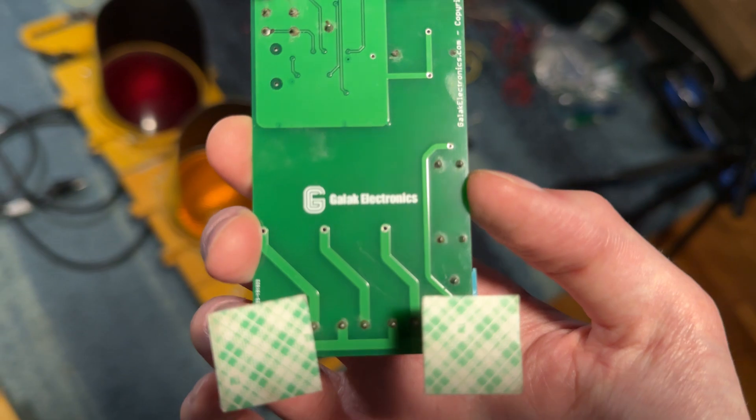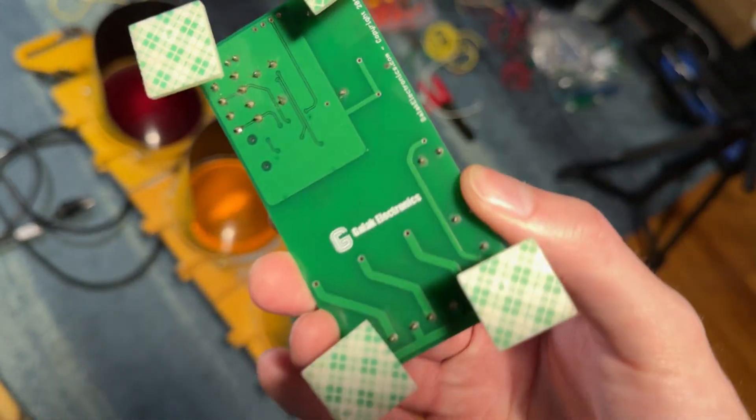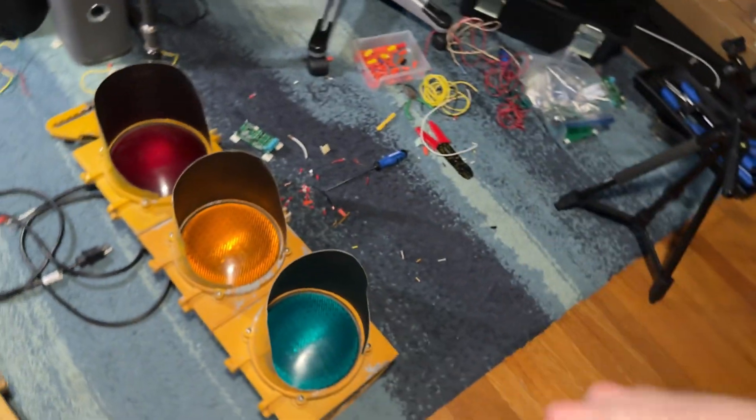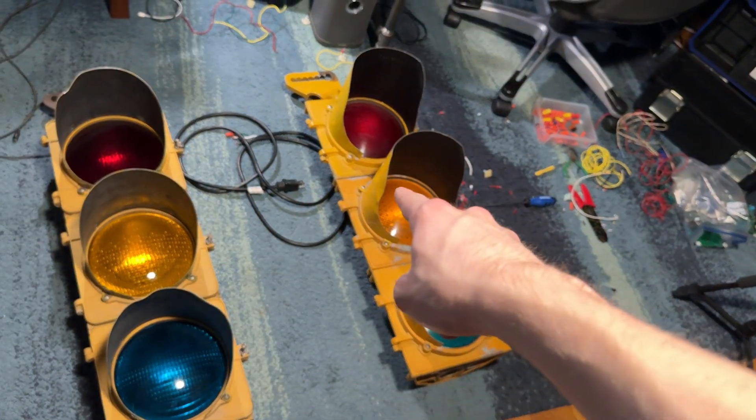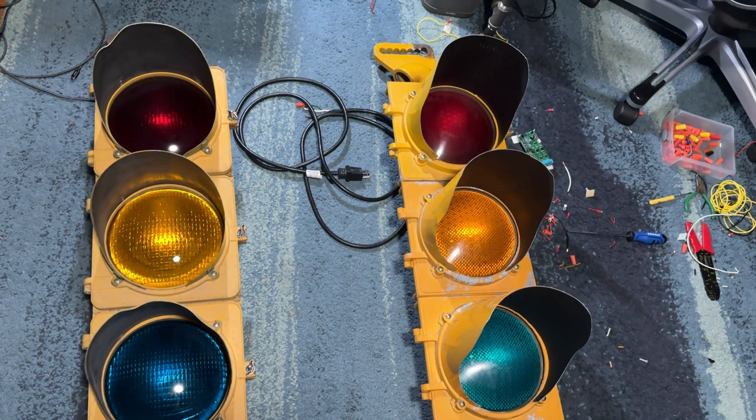They will be wired to this Galak Electronics circuit board. I've done some experimenting — the board will fit in this light but not the other, so this light has to be on this side and this light has to be on the other side. There'll be a cord that jumps from light to light, wiring them together.